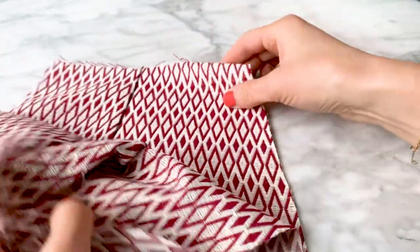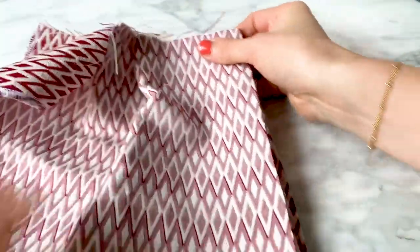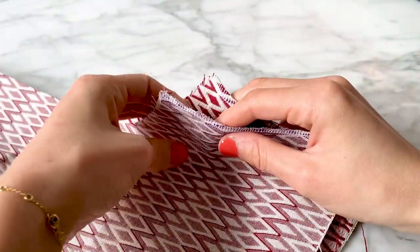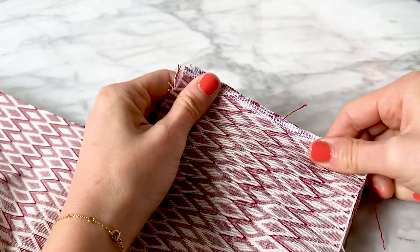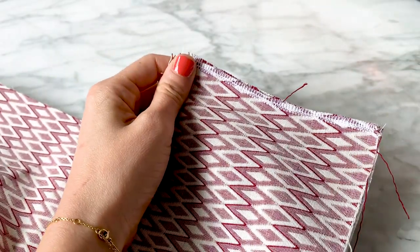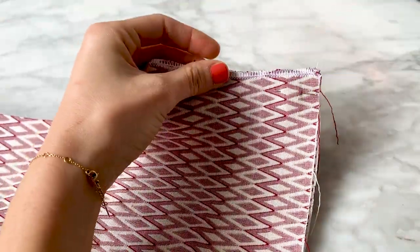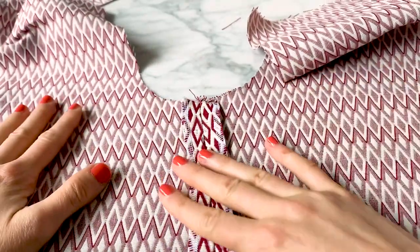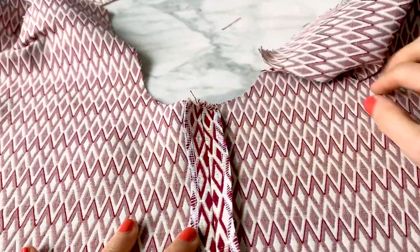Then pin one front to one back with right sides together at the inner leg seam. Stitch, then press the seam open and repeat on the other side.